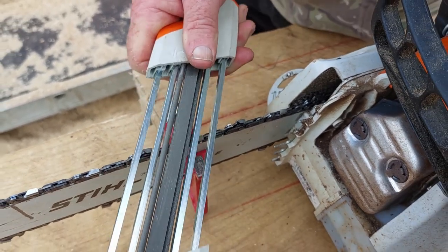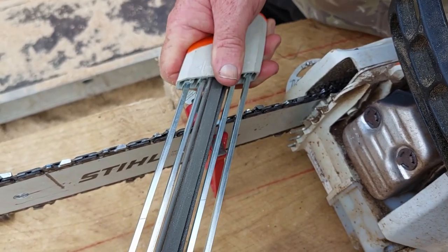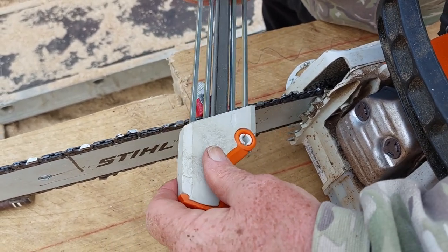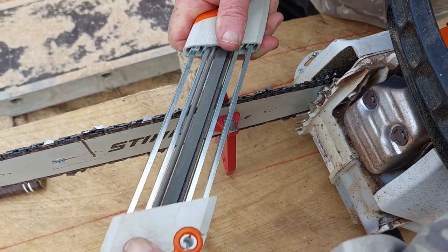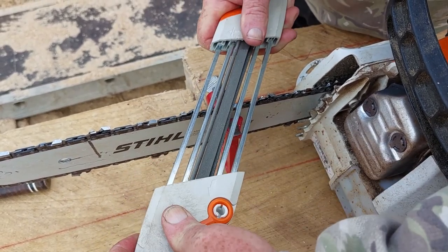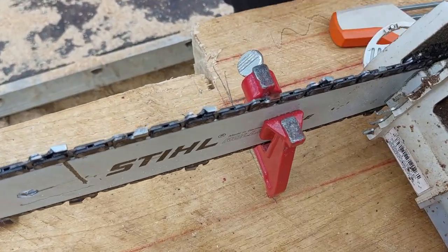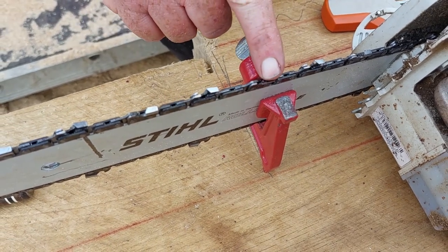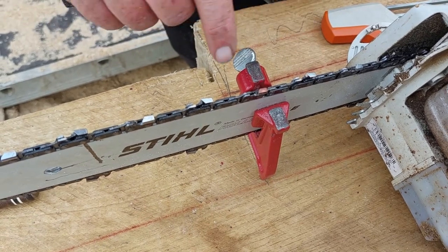We carry on until we finish — got a few more to do. There we go, that's a nice bite on there, and we're back to where I made the mark with the pen. So we've sharpened that tooth — all the teeth facing that way on this side are sharpened. Now I'll take it out of the clamp, turn it round, and sharpen these teeth.